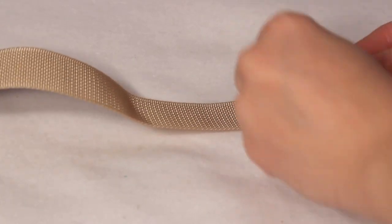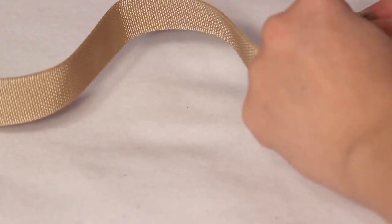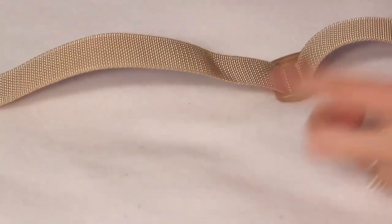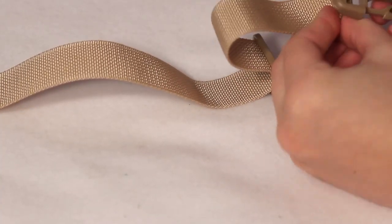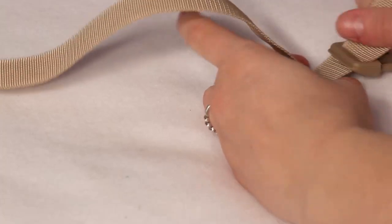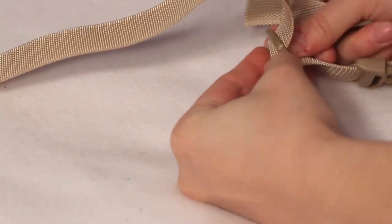I didn't realize as I was filming that my hand was in the way part of the time, but what you do is put the strap into the adjustable piece and back out through the other opening. Then add the other half of the buckle onto the strap, then bring the end back around and feed it into the adjustable piece again underneath where the strap is already going through.